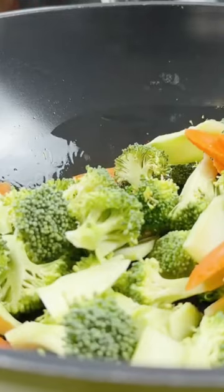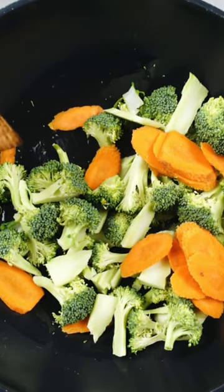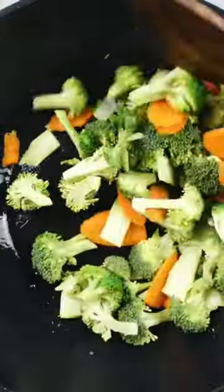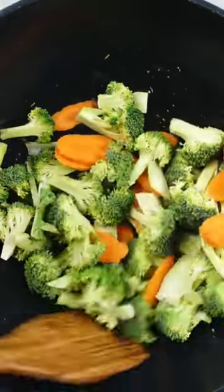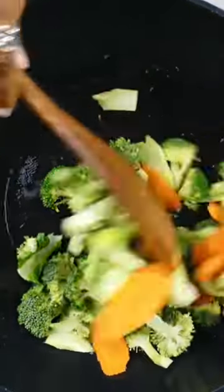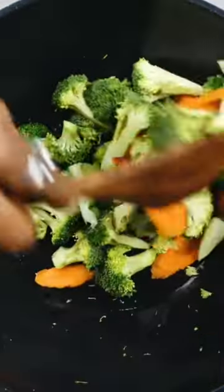Now usually when they're doing broccoli, they will blanch it first in some water and then fry it. But what I'm going to do today, as you can see, is roast it first and then still fry it.